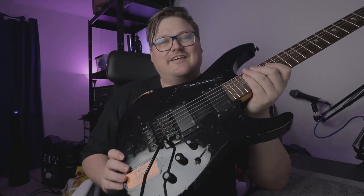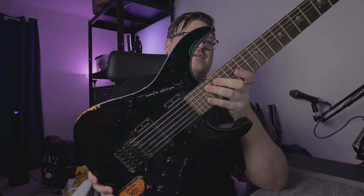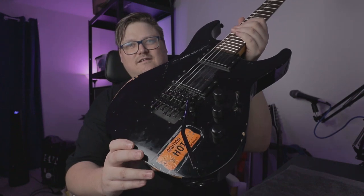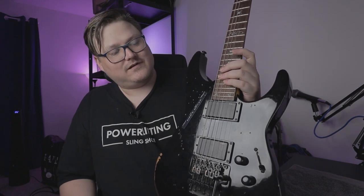Luckily you have a Swede with real blue eyes to help you out. So today we're gonna change strings and set up this ESP LTD KH Kirk Hammett model. If you love Metallica you'll love this. I'm doing this to help my friend out — he's scared to death of this thing and asked me to do it. A lot of people just send it to a tech, and that's totally okay too. But I'm here to show you how I do it. First, let's start with some Floyd Rose FAQ.